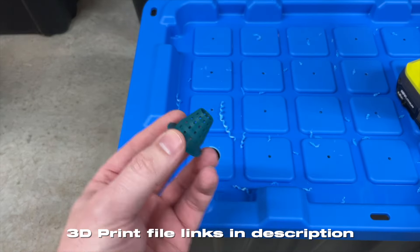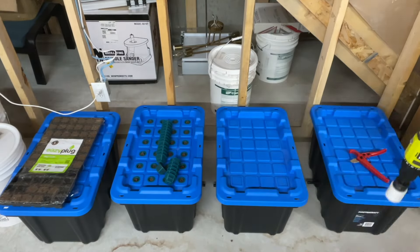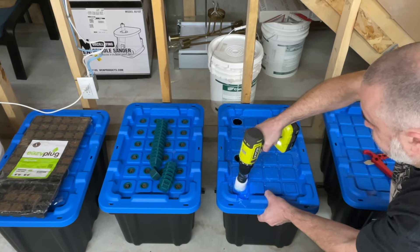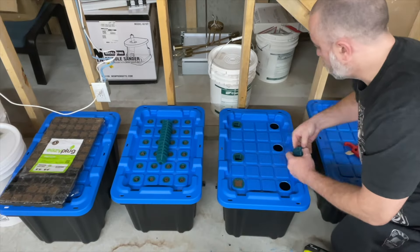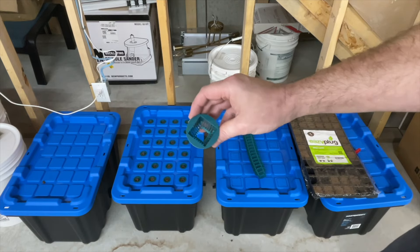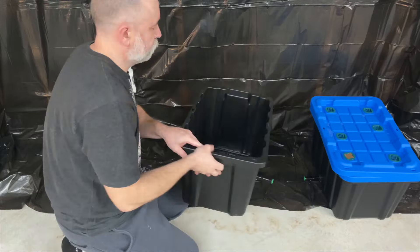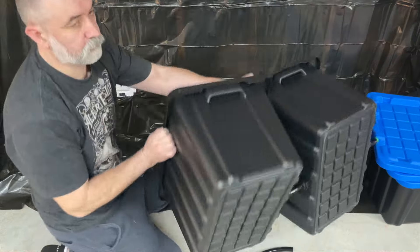We're going to grow carrots in this one, so I've 3D printed some holders — I'll put the files for all 3D prints in the description below. After setting those up, we're now going to drill some holes for two-inch net pots. I've also got files for a different shape net pot made specifically for the easy plugs. Nice clean holes with even spacing wherever possible. I trimmed the bottom off the net pots and always leave a gap at the bottom so roots can come out nice and quickly.